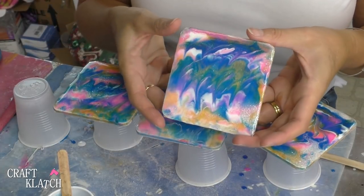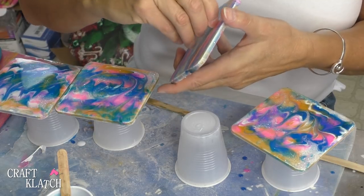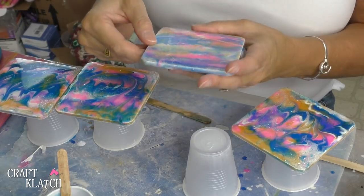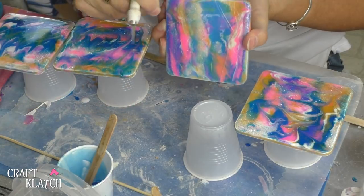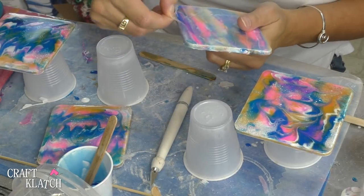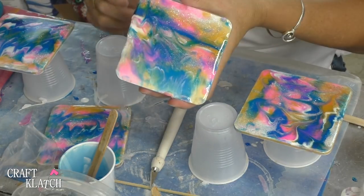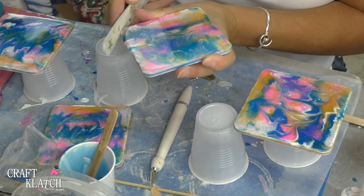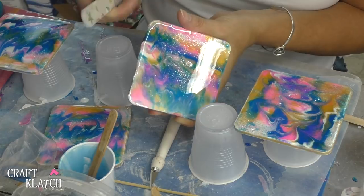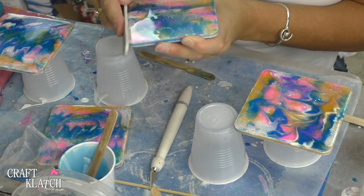It is the next morning and these have cured. Now all I need to do is peel it off — if I can find a spot where I can get it started. Because the resin doesn't actually stick to the press and seal, which is great. If you can find an edge somewhere where you can just rip it, it will come right off. And then if you have anything on the edges that is a little pointy or rough, just take a nail file and smooth it right down.